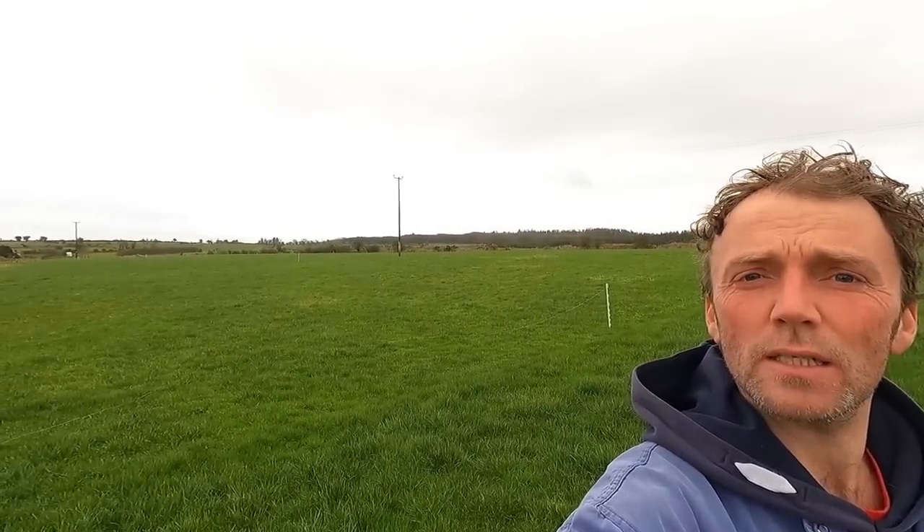The first thing I'm going to show you is the scale I'm operating at. Going back to my grandfather's time, the farm ran to nearly 200 acres. But life happens and succession happens, so now there's about 100 acres. Of that, 25 are in forestry and another 45 are leased out for a few more years, so I'm working off 30 acres at the moment.